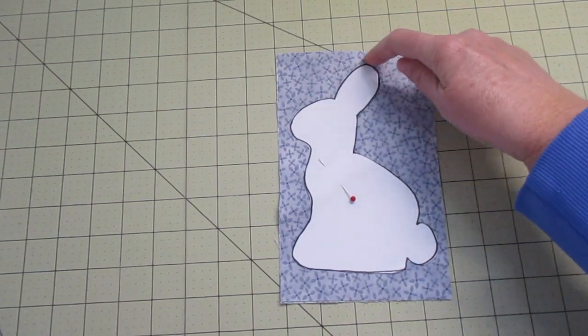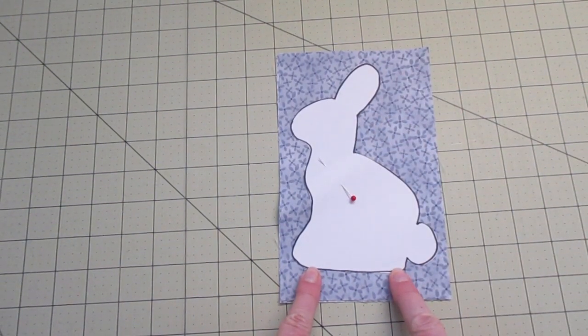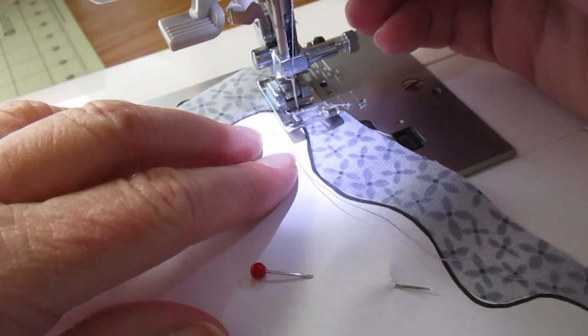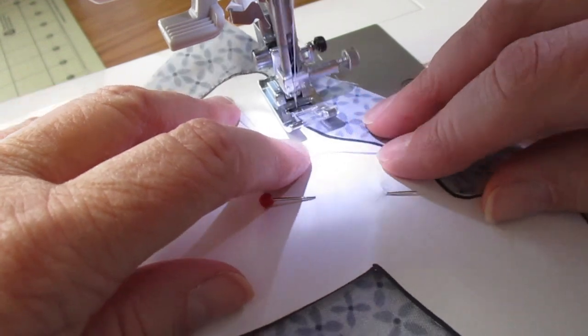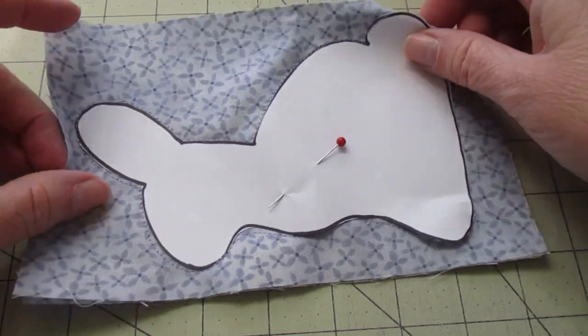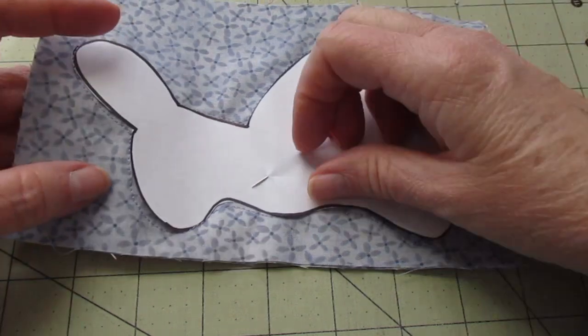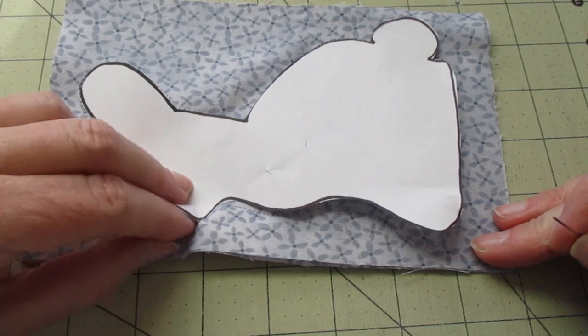We're going to stitch right around the outside edge of the paper and leave a space at the bottom for turning. As you stitch, you'll want to go slow as you go around the rabbit, especially at the curves. While you don't want to accidentally sew over the paper, it's okay if you do.